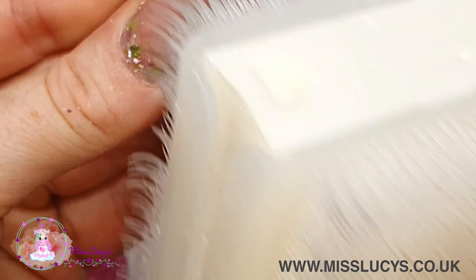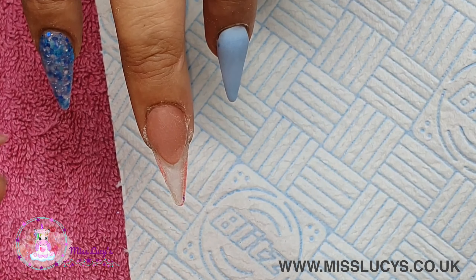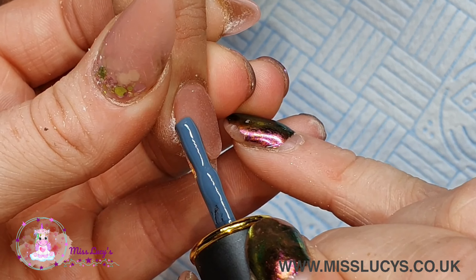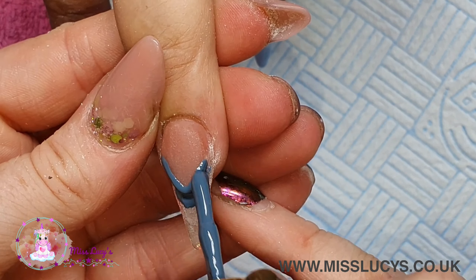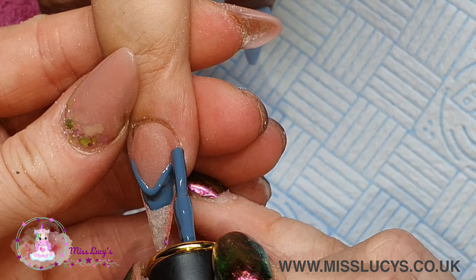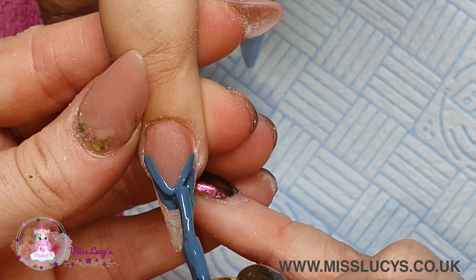I'm using this gel polish which I shared the other day - it's a Born Pretty gel polish. I will put all the information in the description below. These were sent to me to do a swatching video and I thought I'd use them in some other videos too. I'm really just chucking it on - look how messy that is! This is not the prettiest way to do it. Bad Lucy! Then I cure that.